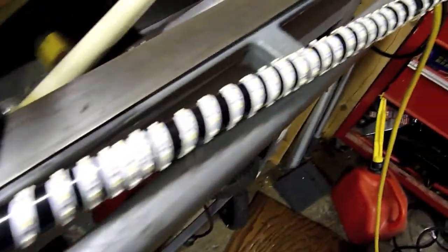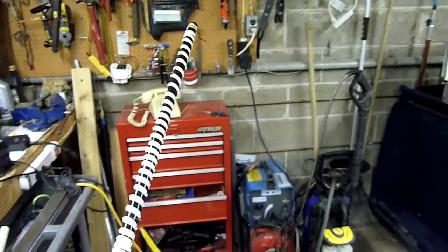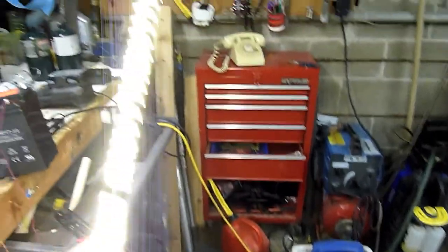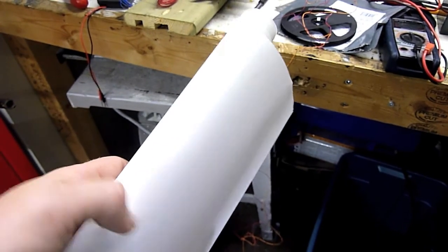I just wrapped the whole 5 meters around this old broomstick and I think I might have just invented the lightsaber. I also have this roll of translucent diffuser — I'm going to wrap some of that around and see if it makes a more even light.